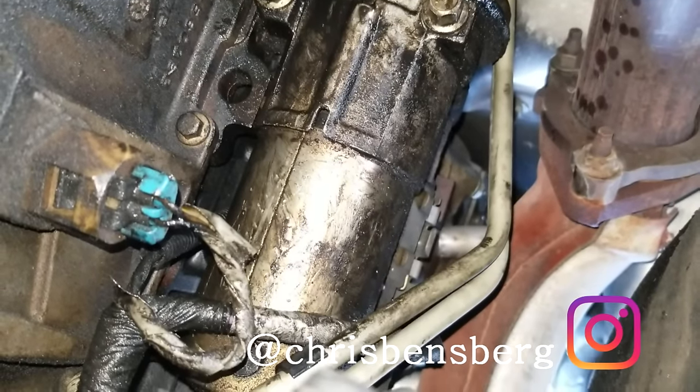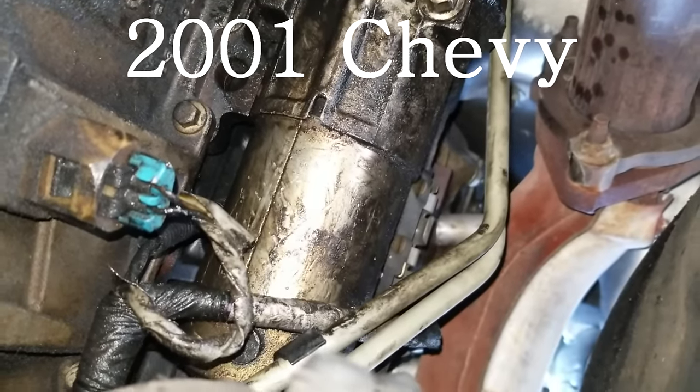Hey, what's going on guys? Today's video we are working on a Silverado truck and we are replacing the starter.